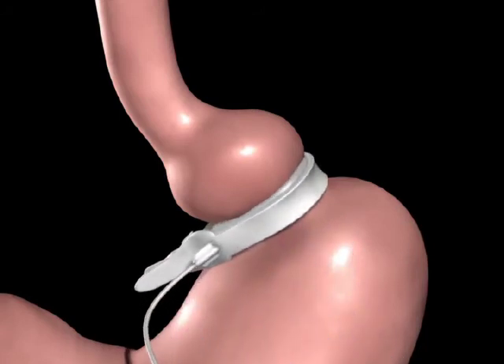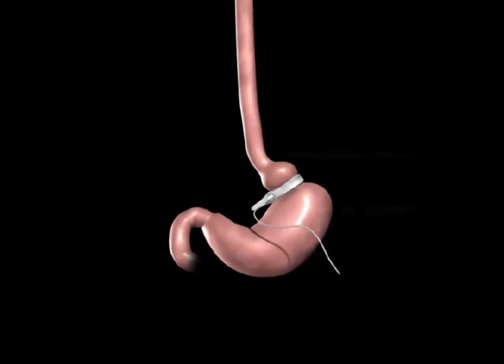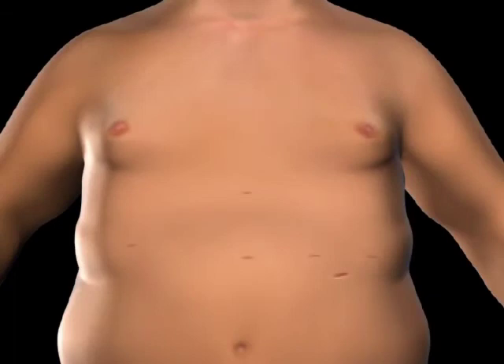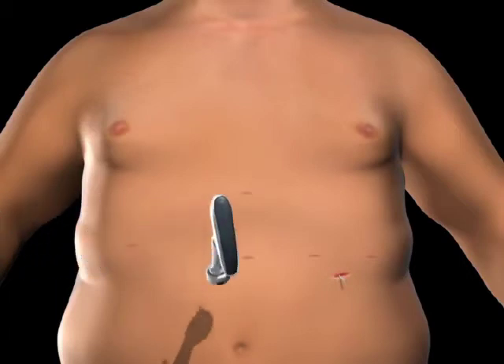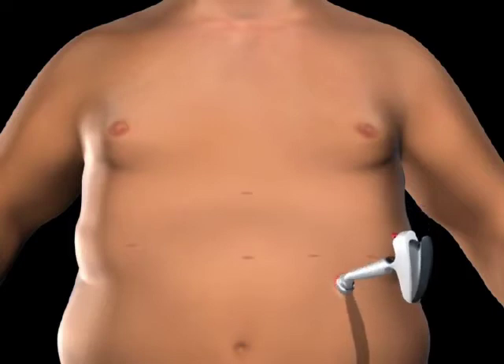A tube attached to the band will be connected to the injection port. The port is used to adjust the band tightness after surgery. An incision is made on the upper abdomen to insert the injection port beneath the skin. The tube is secured using the locking connector on the port, and the injection port and tube are placed beneath the skin.